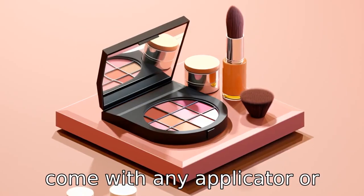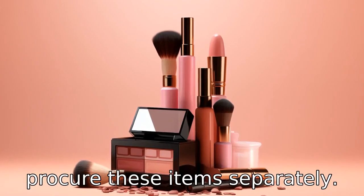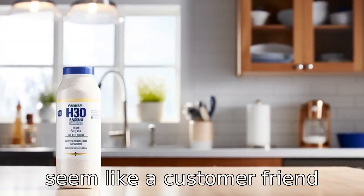Reason 10: It doesn't come with any applicator or sponge. This means additional costs and time are required to procure these items separately. Charging separately for essential components doesn't seem like a customer-friendly business practice.